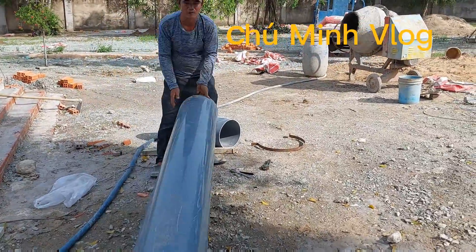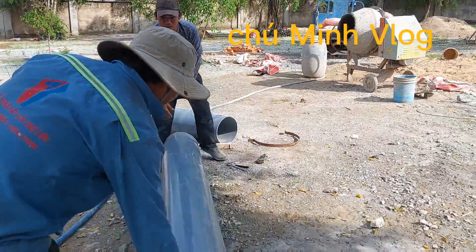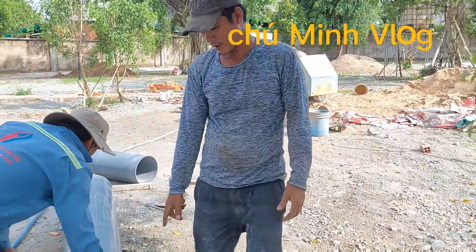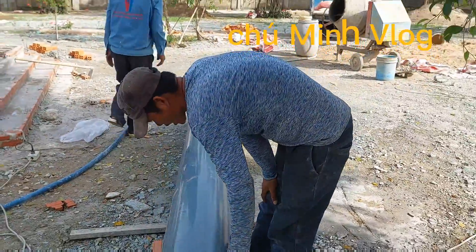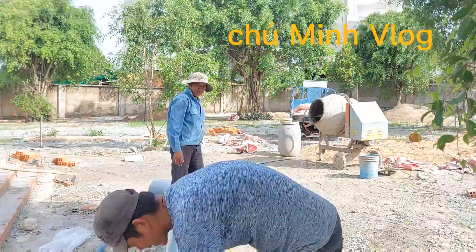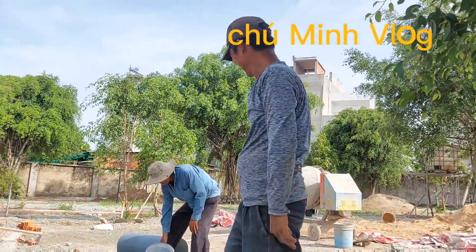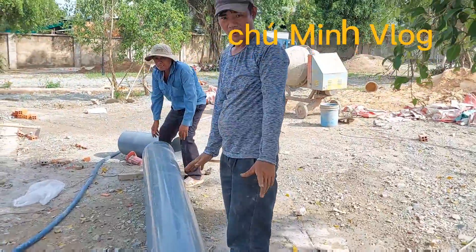Mình sẽ làm cái ống phi 300, mình đang cắt 3m2 nha mọi người, cái chiều cao của ống là 3m2, bây giờ mình sẽ đường dọc, bây giờ mình lấy mật rồi xong cho lúc nào mình cắt.